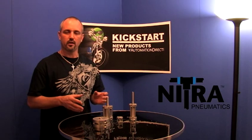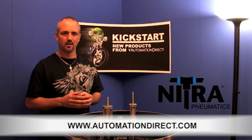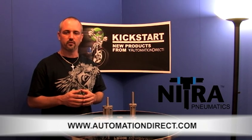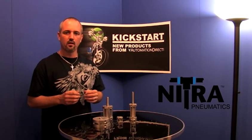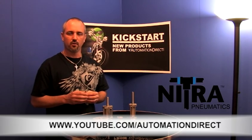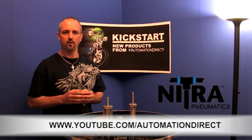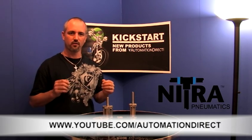You can find more about these products at AutomationDirect.com under the Pneumatics section. Also check back with us often at our AutomationDirect website for more Kickstart videos. If you're watching on YouTube, you can find us at YouTube.com/AutomationDirect for more Kickstart videos.